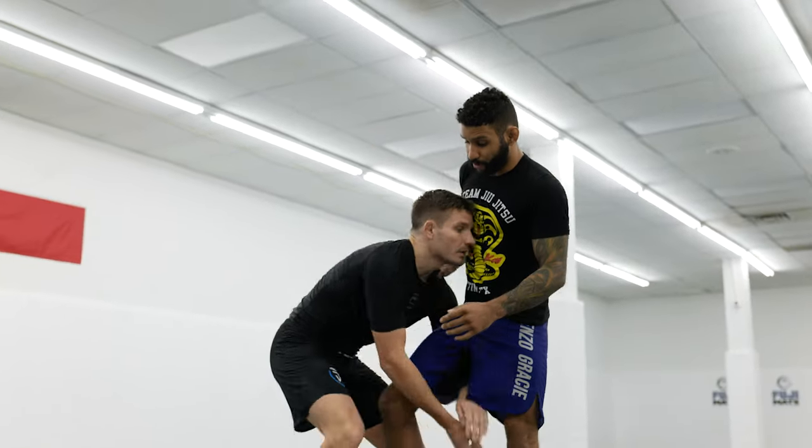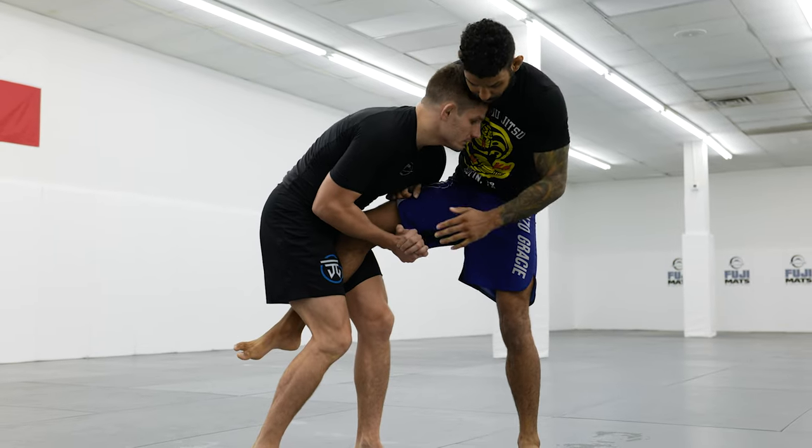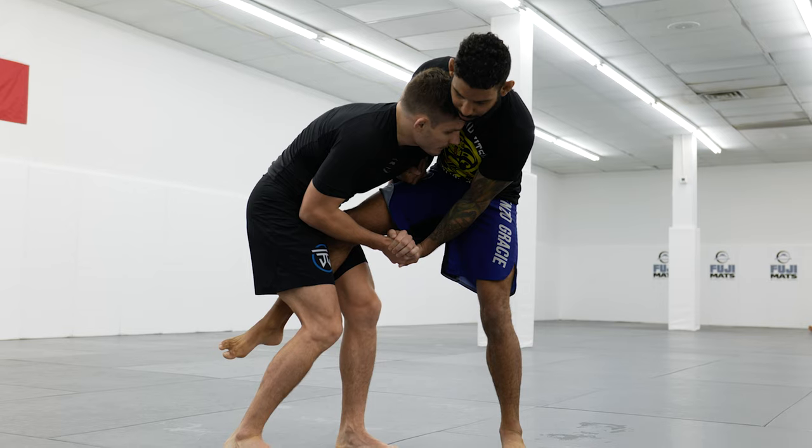Let's get into the situation where our opponent got us in a single leg. From here, I like to take a whizzer and a wrist lock so there's some kind of connection to me and my partner.